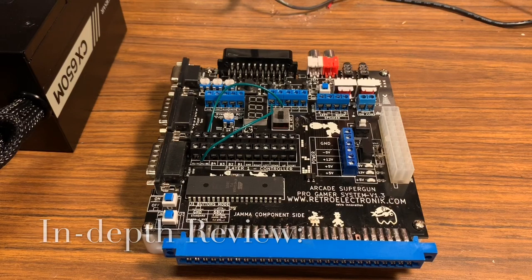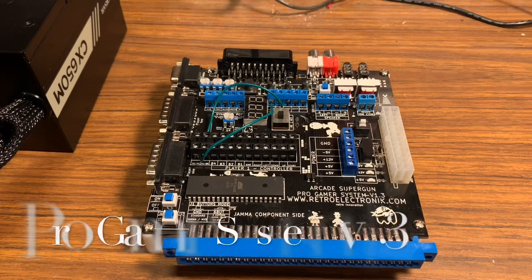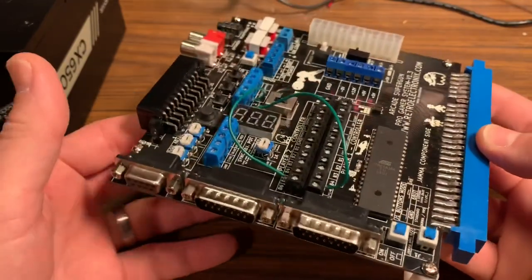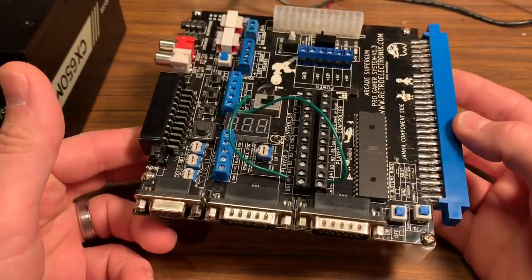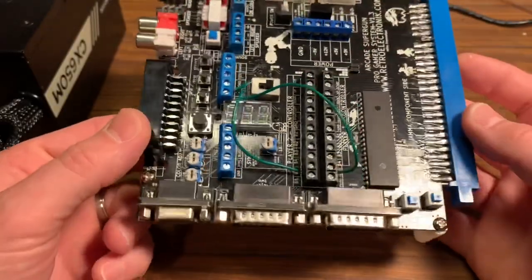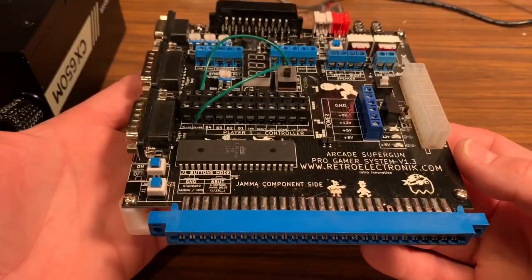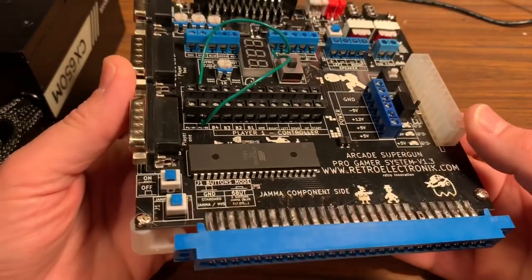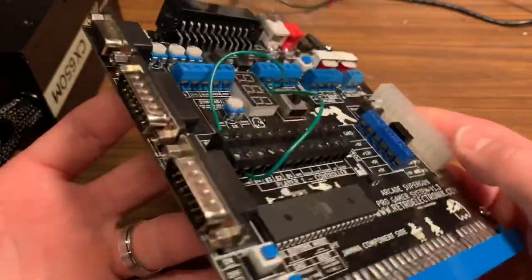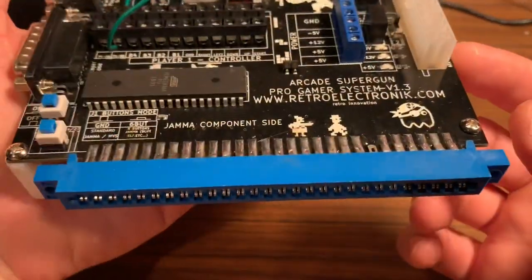Today we're going to take a look at the Retro Electronic Arcade Super Gun Pro Gamer System version 1.3. The general concept is that you use this to play arcade games on your standard TV set rather than in an arcade cabinet, so this condenses all your arcade machine functions into one board. There's a lot going on, so I want to go through everything step by step and explain how this thing works.